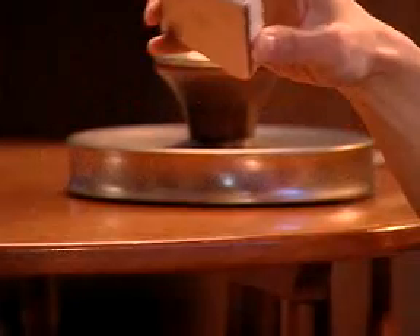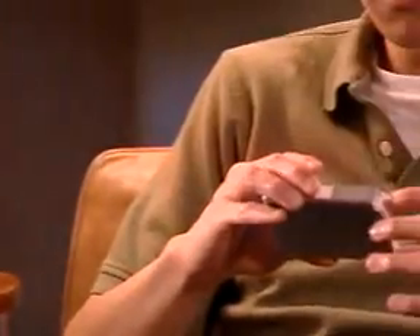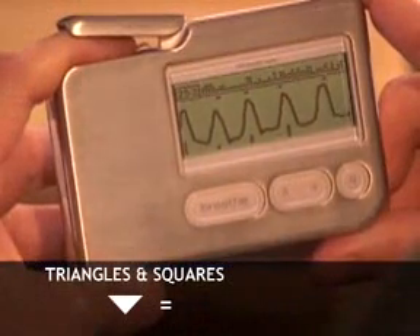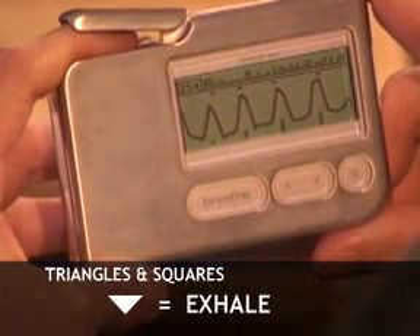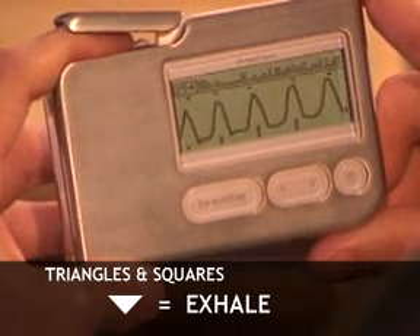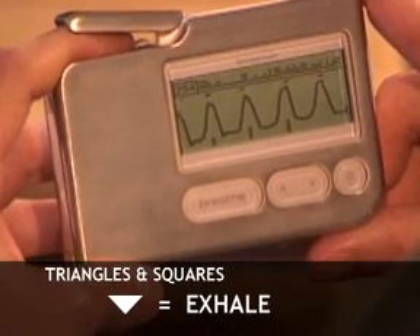To help you engage your relaxation response, the Stress Eraser provides symbols. Triangles cue your breathing, and squares score each wave. The triangles are, simply, your sign to exhale. The triangle appears just before the fastest pulse rate in your HRV cycle, usually just before the peak of the wave.